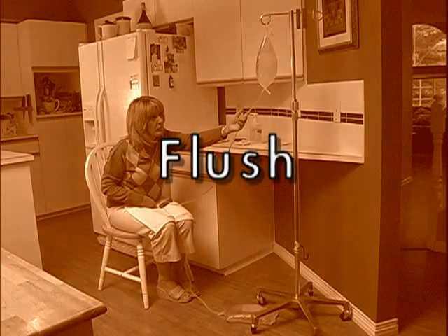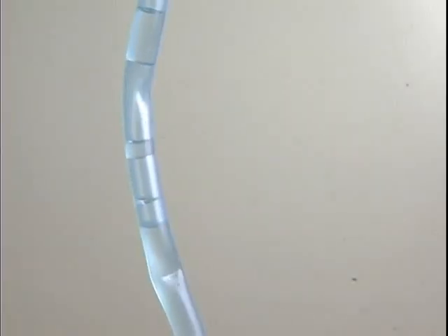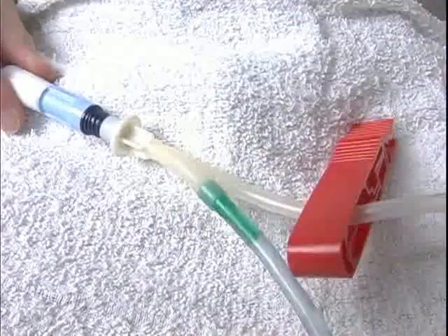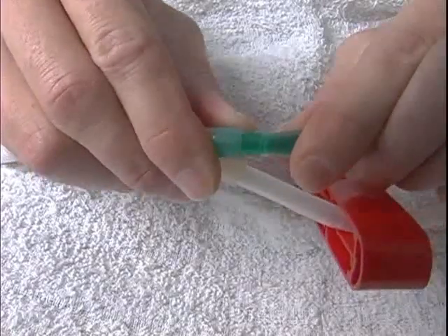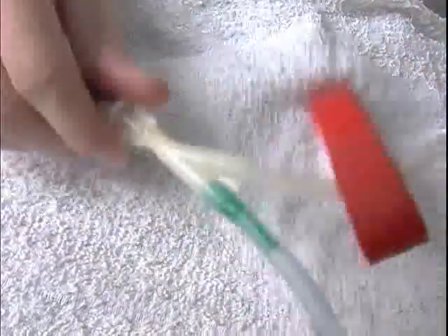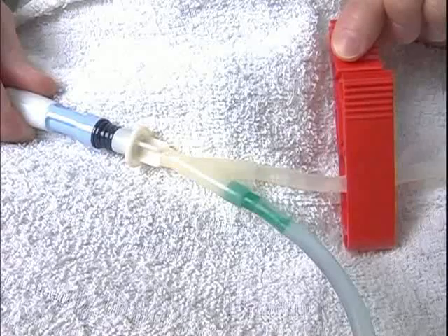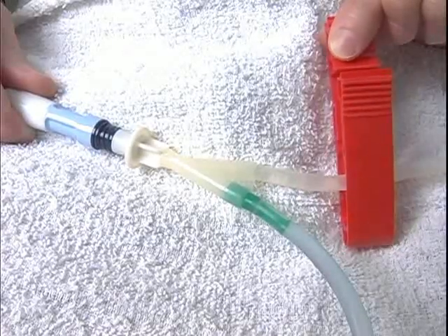To ensure that the fill line is free of air bubbles, it is necessary to flush the line. To do this, break the green plastic seal on the end of the fill line that is closest to the twin bag connector. Grasp the seal with your thumbs and forefingers and break it by rocking it back and forth several times. Open the red clamp and count to five while the air bubbles flush into the drain bag. Then close the clamp again.